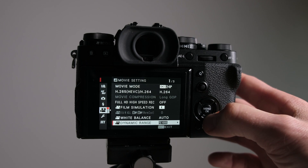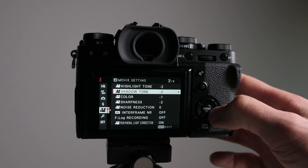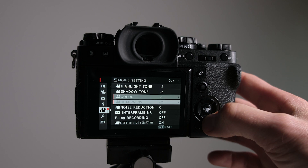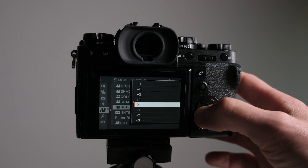Dynamic range depends on the conditions you're shooting in. I don't tend to go to 400 — it's either 100 or 200, and generally stays at 100. For highlight tones I bring that to minus two, shadow tones minus two, color minus one, and sharpness minus two. That gives me a really flat image to work with in post. I don't like to over-sharpen out of camera — I prefer to do any sharpening in post — and then I take it into Premiere and add the color grade afterwards.